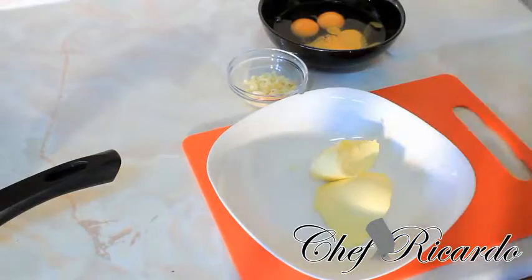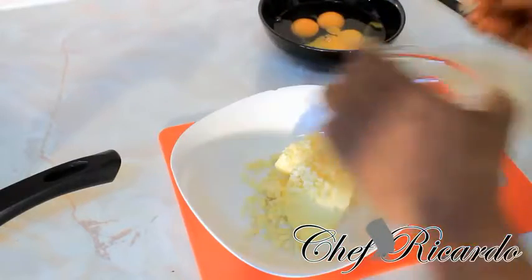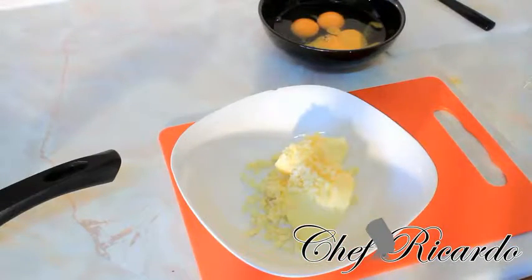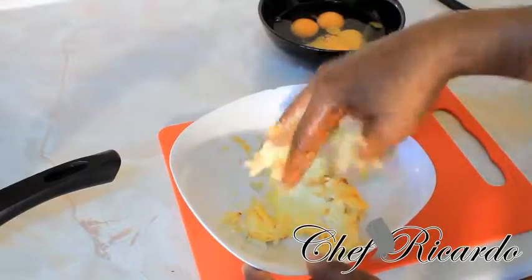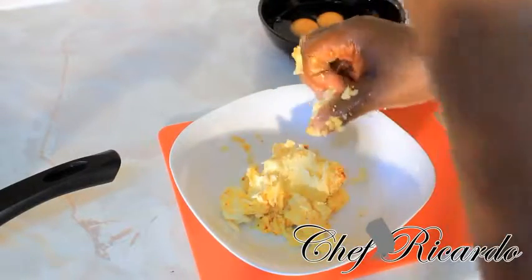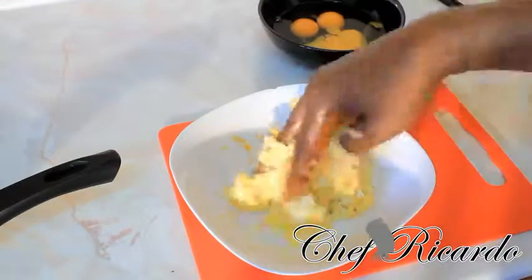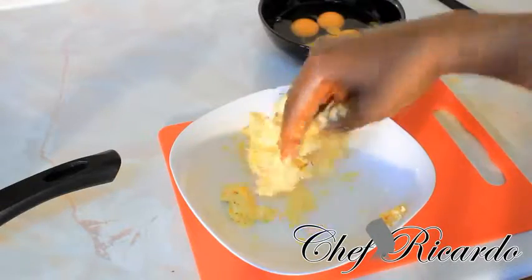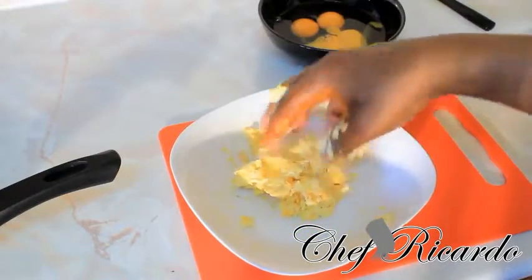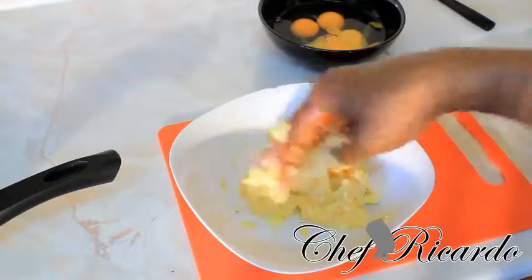Right here I have some butter and some chopped up garlic. Mix the butter and the garlic together, just like that — use your hand and mix it just like this. You can add a little pinch of pepper as well. That's the garlic and butter mixture.